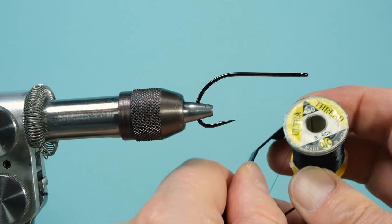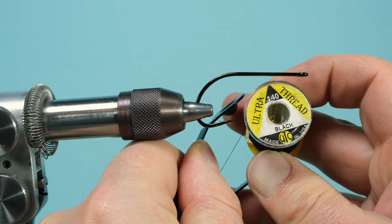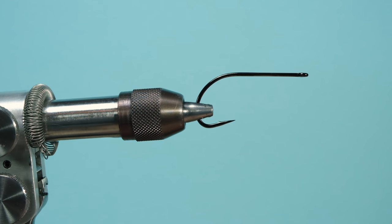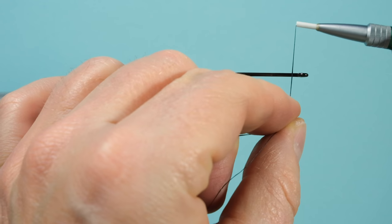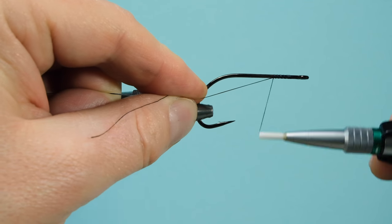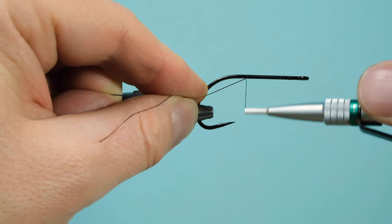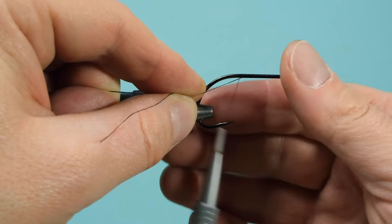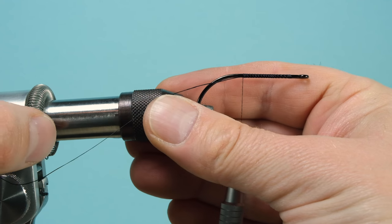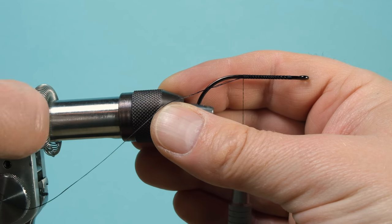I use a thread which is Ultra Thread 140 in black — you need to have a strong thread to make sure you can pull down the material. First of all, make your ground windings and don't forget to check Dark Side of Pike — it's a very nice YouTube channel mainly doing pike and musky flies.